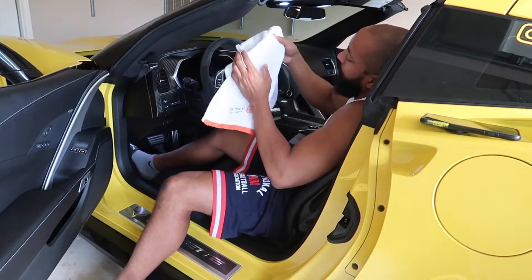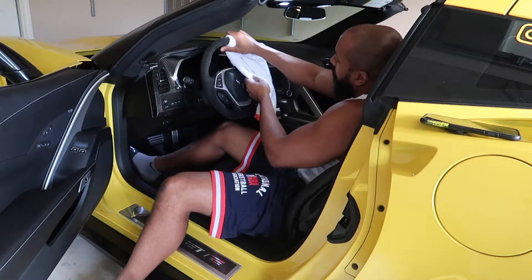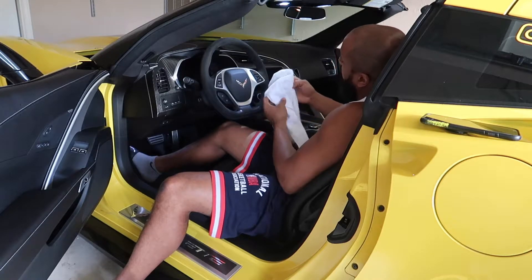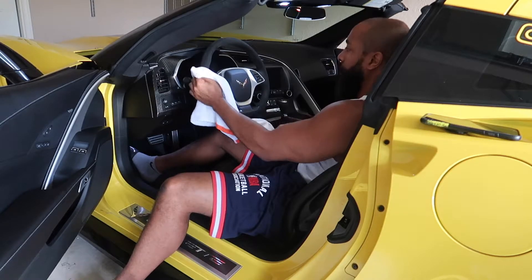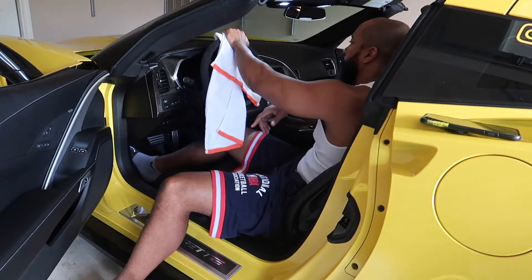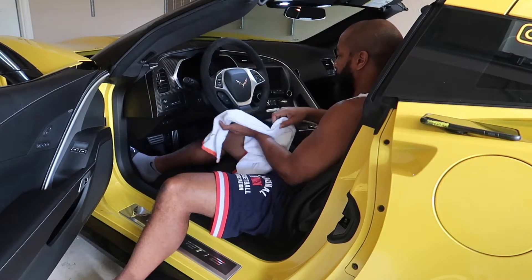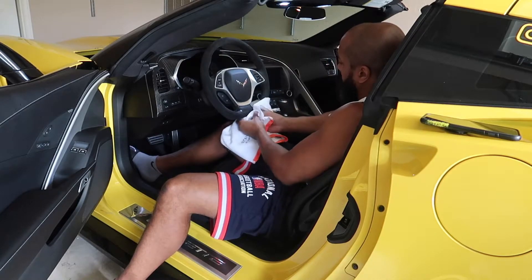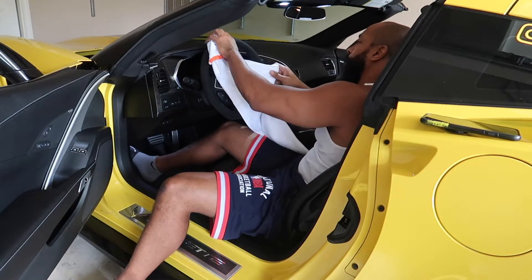And then once you're done with that, take a towel like that and see if you need to pick up any dirt. I clean my Alcantara once a month, so typically it won't be too dirty.